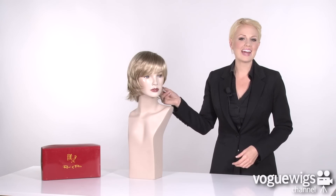With plenty of fun, flipped out layers, you'll be sure to love the Janna by Rene of Paris. Let's go ahead and have some fun and see what it looks like on.